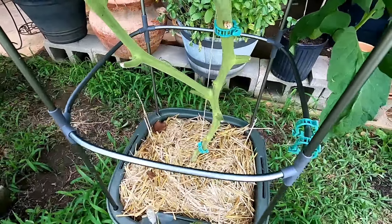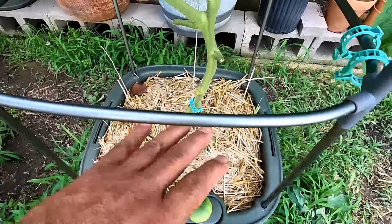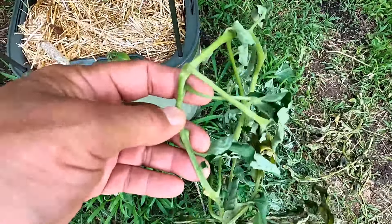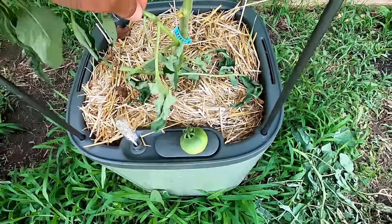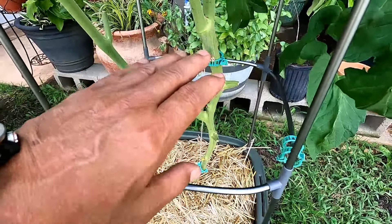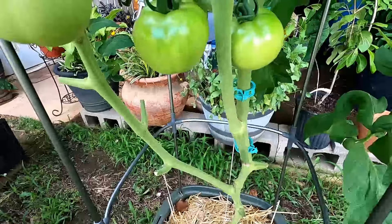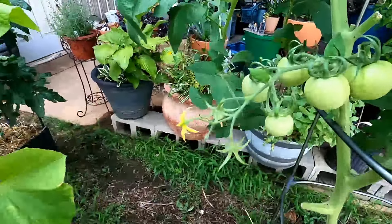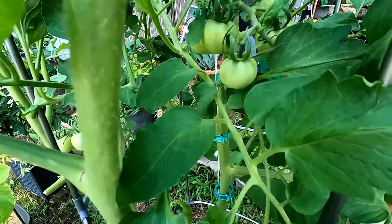We don't want any leaf litter touching this area right here. When I say leaf litter, I mean tomato leaves — we don't want any of those laying in our growing medium at all. Make sure you prune it. I prune this tomato pretty heavily, and as you can see, I have tons of tomatoes everywhere. They're just all over the place.